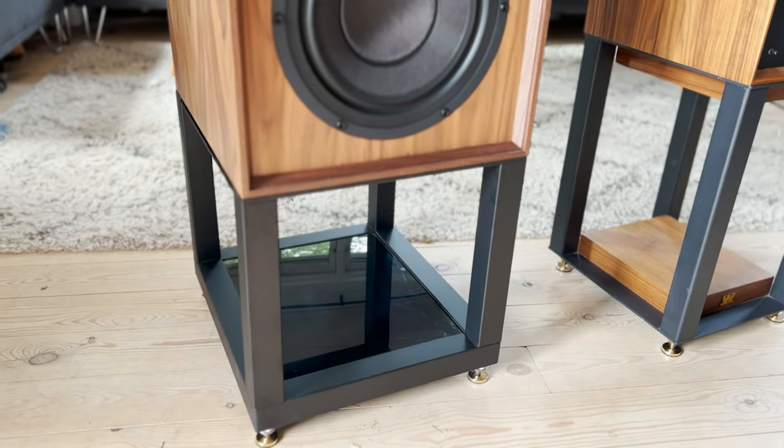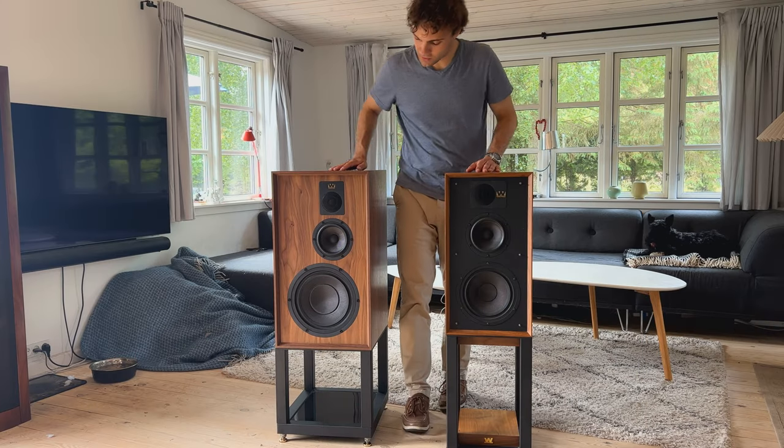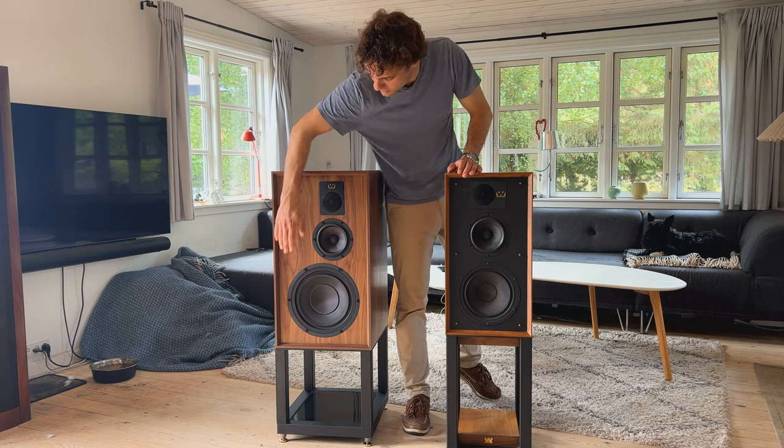Of course it comes with dedicated stands — specially strengthened stands — in order to give the transient attack and dynamics of the speaker full expression. So you have a package which is way ahead of the Linton. Everybody who's heard this agrees that you really cannot compare the Linton to this — it's way above.